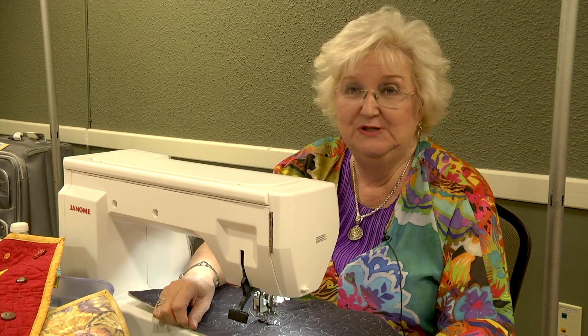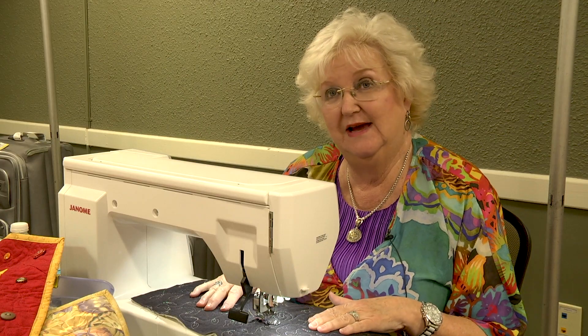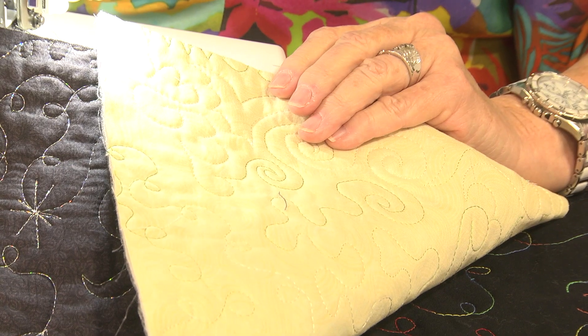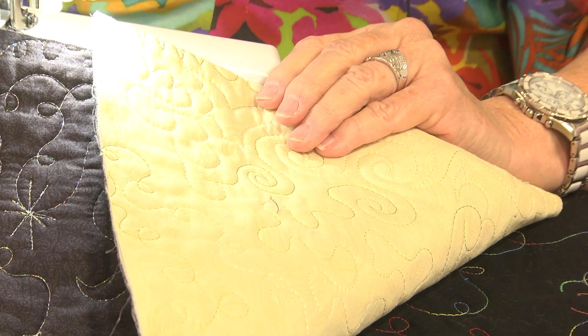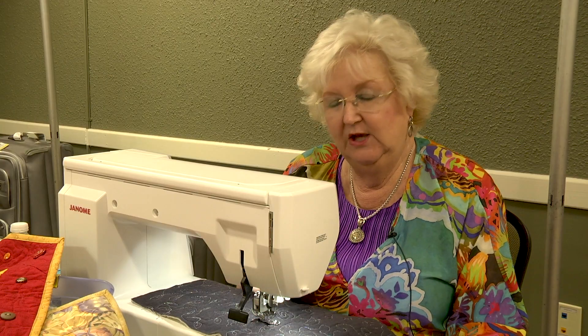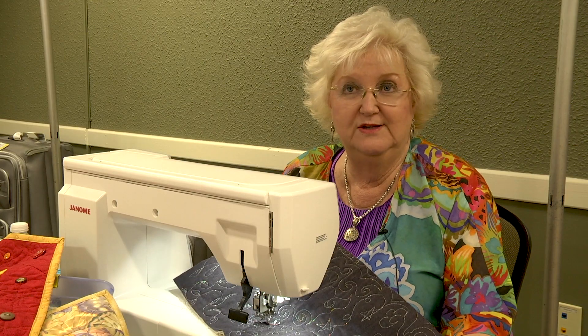I love doing free motion quilting with metallic threads, and everyone seems to hate metallic threads. The way you can keep them from breaking is to use a lightweight rayon, poly, or even a very lightweight cotton on the back in your bobbin. You might need to slow down your speed a little bit, reduce your tension, and look — no breakage at all.